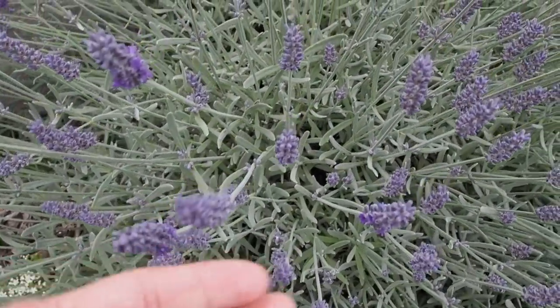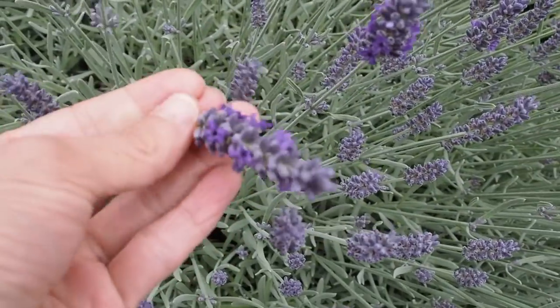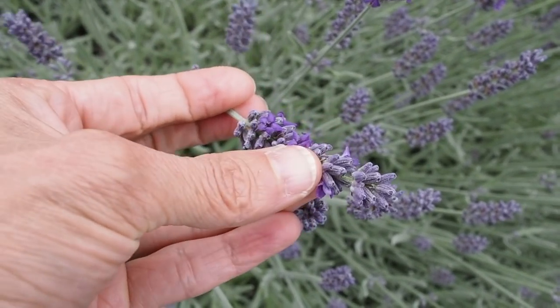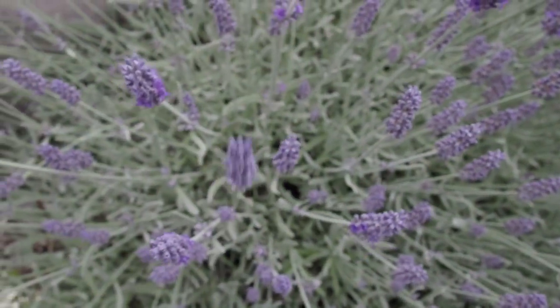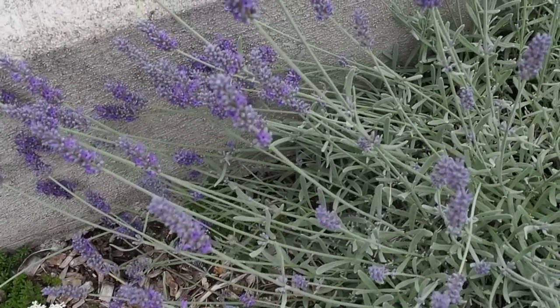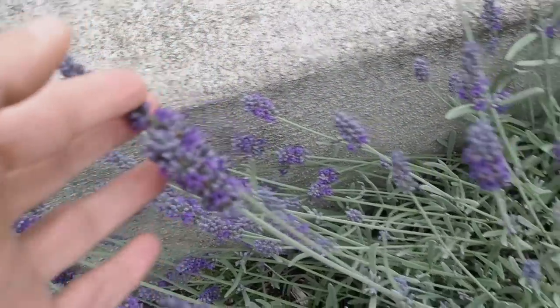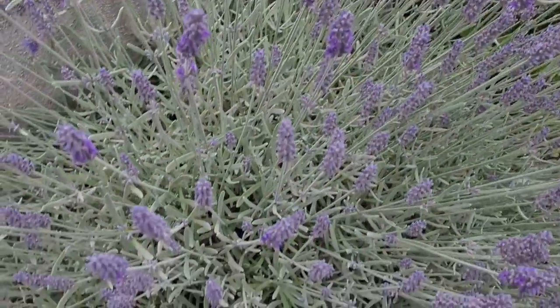So you know it's ready to harvest your lavender when the buds are just starting to open. You can see this one has some buds open and a lot of them are closed. As soon as you start noticing them start to open, you want to harvest them right away because they start opening pretty fast. Yesterday when I looked at these there was just a few that had started to open, but now today there's quite a bit more, so I'm going to go ahead and harvest these today.